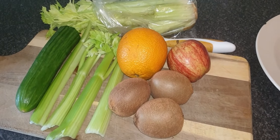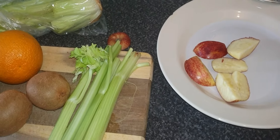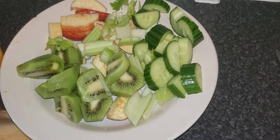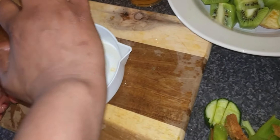So let's get started and move on to the video. As you can see, we started cutting the apples. We cut up the fruits and vegetables and now we're going to squeeze out the orange juice.